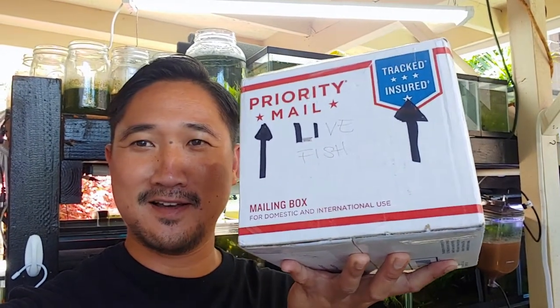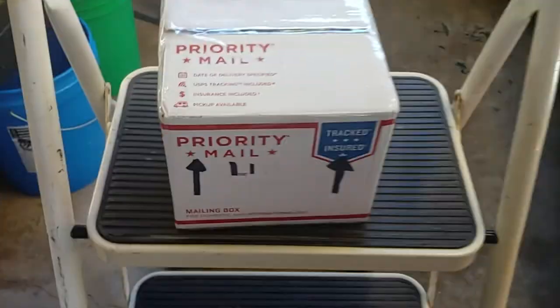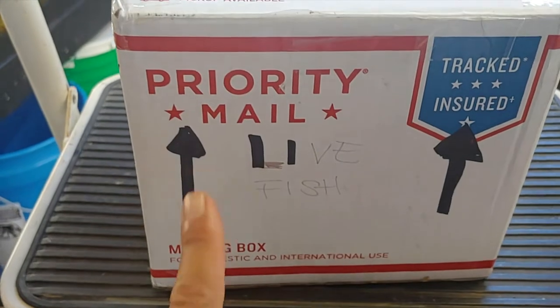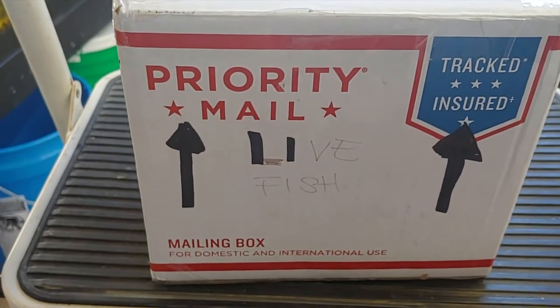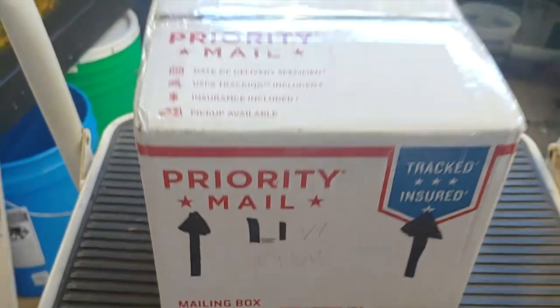Hey, what's up guys, welcome back to the channel. Today I just got a surprise in the mail — a package from Priscilla. Let's open this up. Looks like she ran out of sharpie; maybe I'll send her a new one when I return the favor.